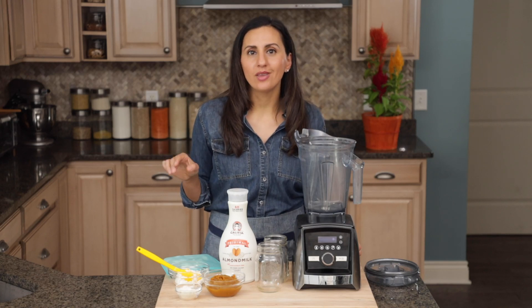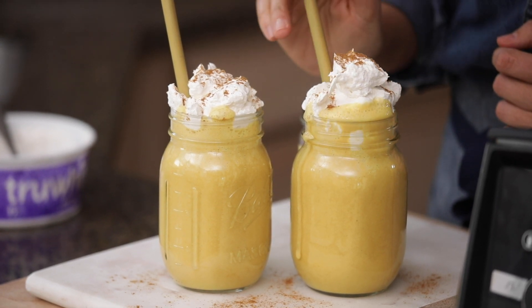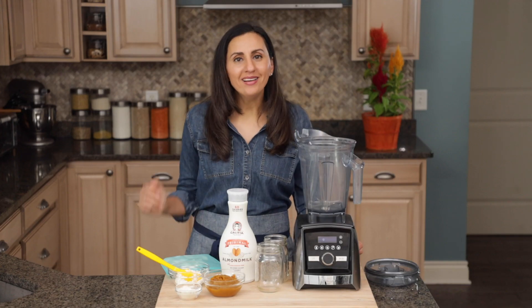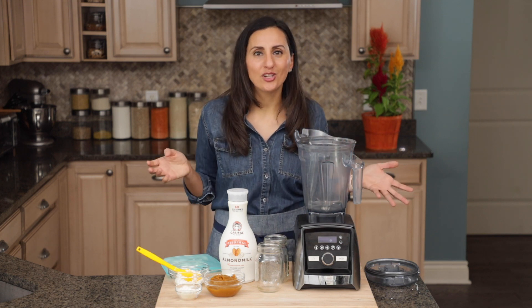It's time to take one of the most popular fall desserts and turn it into a smoothie — pumpkin pie. It tastes like dessert in a cup, and I'm gonna share with you today how I make it. I'm Yumna, AKA Feel Good Foodie. I share wholesome, nutritious recipes that make your body feel good.